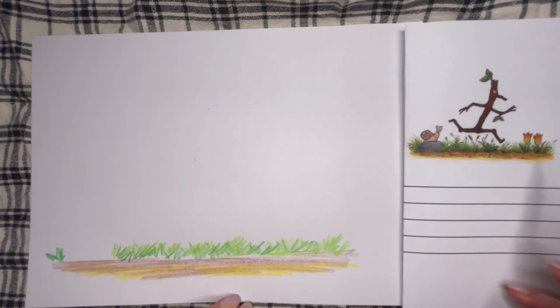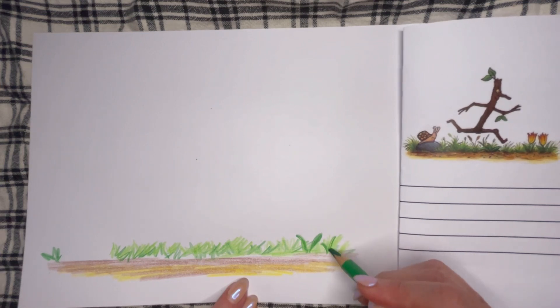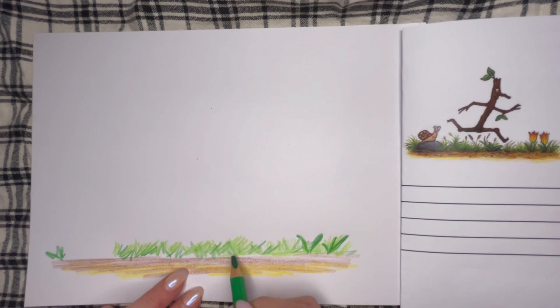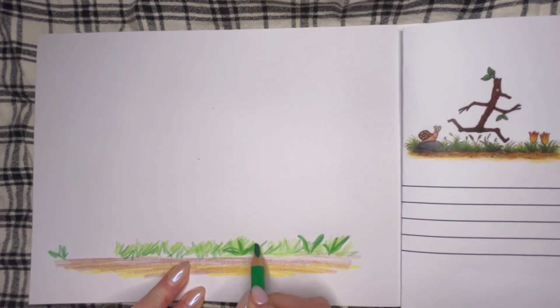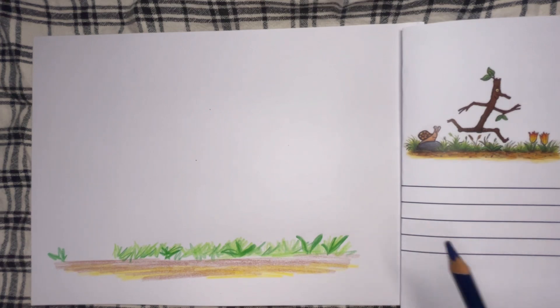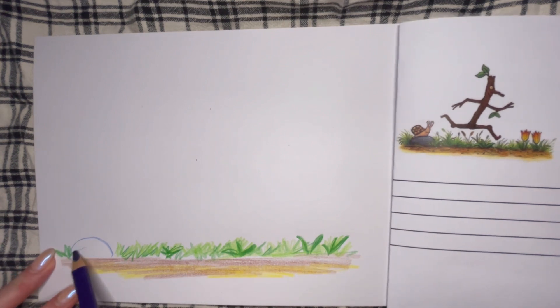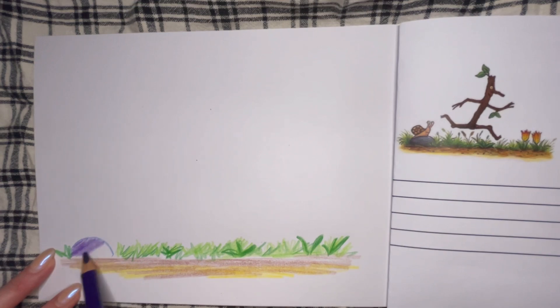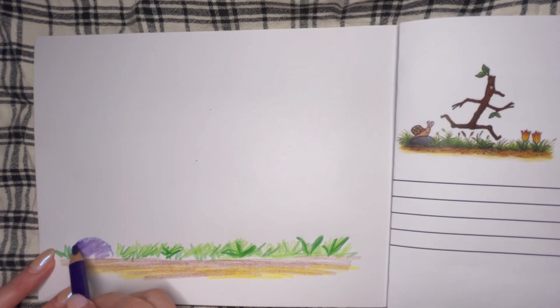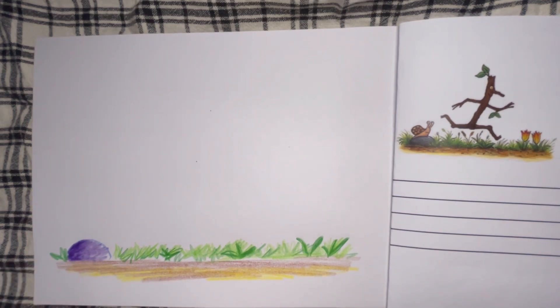Over here there are what look like a couple of tulips, so I'll go ahead and draw in those leaves. It doesn't have to be exactly the same — you just want to make it look like your drawing. Then I'll get this purple color for the rock that the little snail is sitting on. You can just get a little bit of shape there by shading it a bit darker around the edge. I'm going to put the flowers and the other little brown bits in later on.